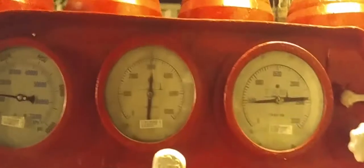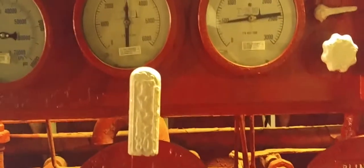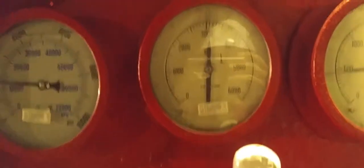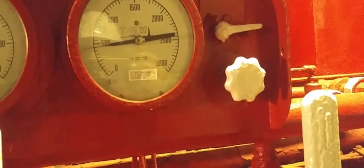These are the major pressure gauges for the system. This one has 3000 PSI capacity, this one more than 1500 PSI, and this one around 500 PSI. Each one belongs to a special part of the BLP.